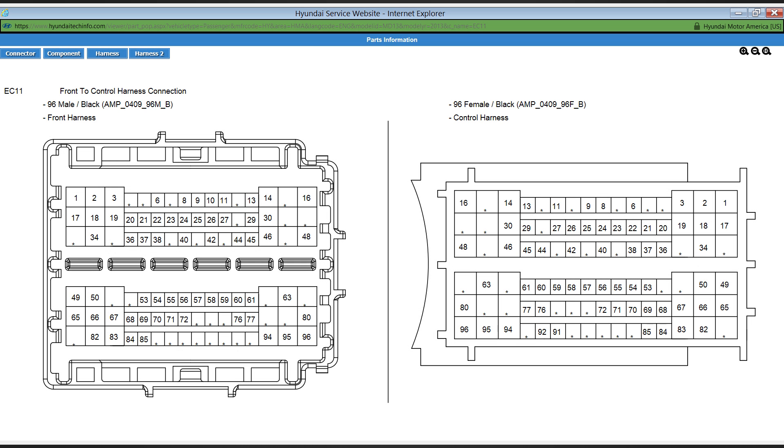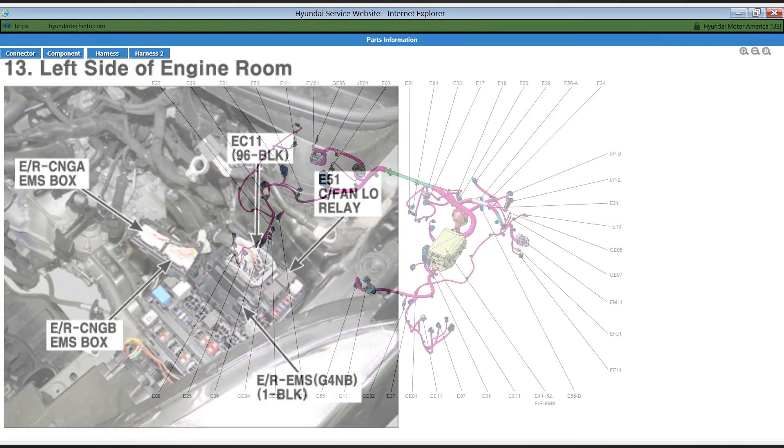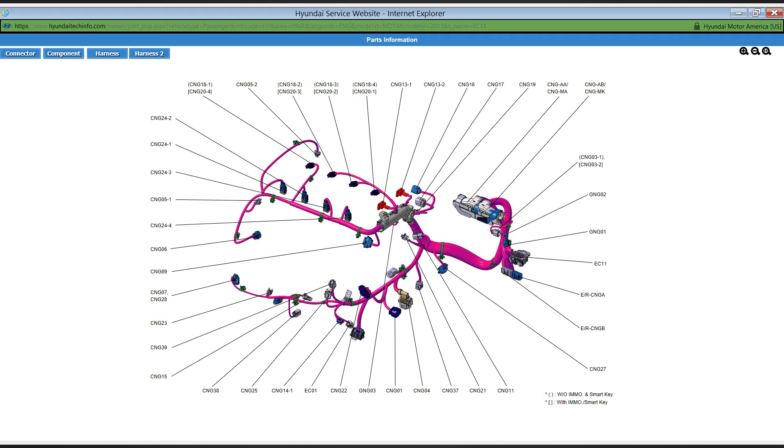As well as the connector end view, there is a component view showing the physical location of the connector. This will be followed by one or more harness views.